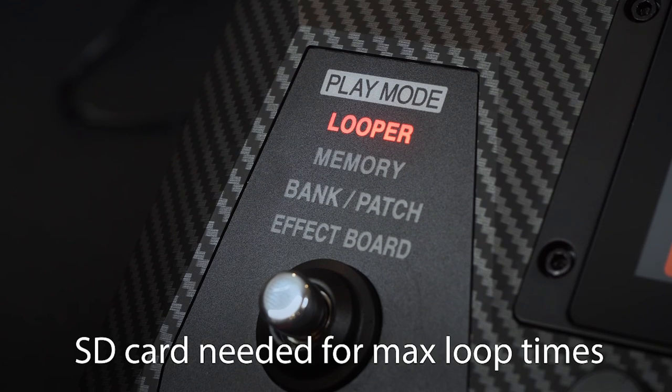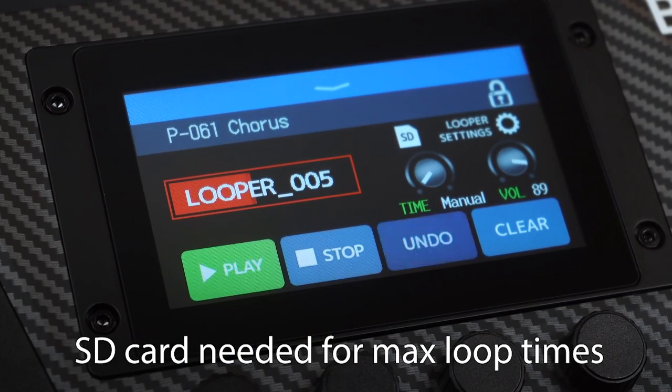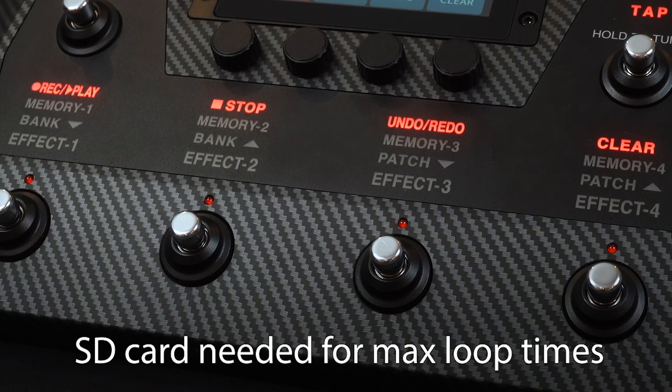The looper mode allows for loop times of up to two hours, so you can add layers to solo performances.